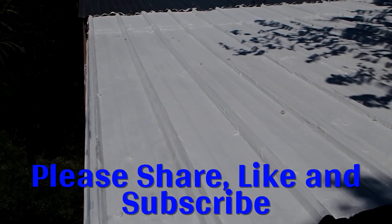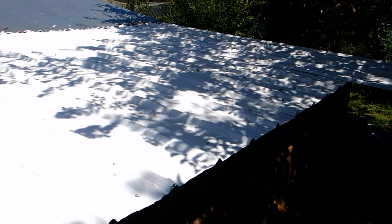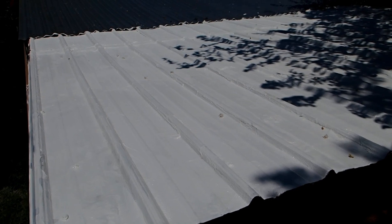I finished putting the second coat on and it looks like it covered pretty good. Hopefully it takes care of all my little pin holes — no more leaks and a lot cooler brooder. I may want to paint the front part of the chicken coop, but this was the important part for the little baby chicks to keep them cool. I may put another coat on it, but if I do I'll update you on that. Thanks for watching, like and subscribe.